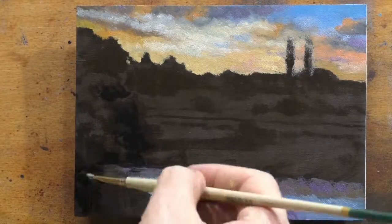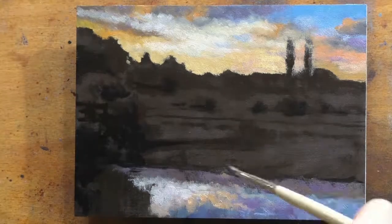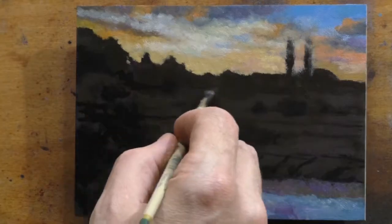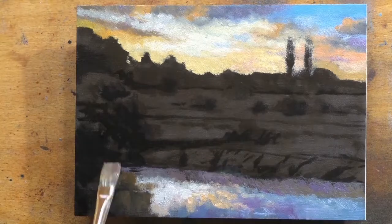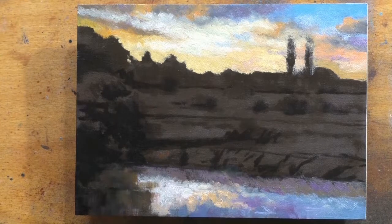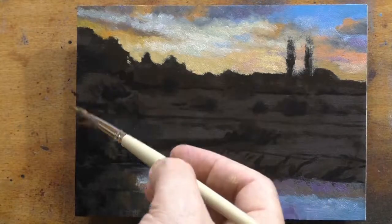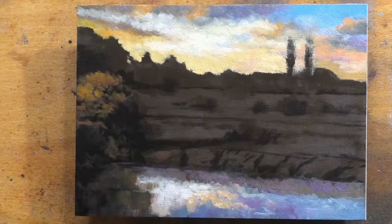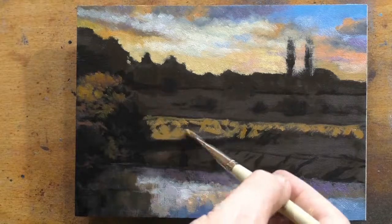My advice to new painters and new students of art is to always do a lot of work, because not all of it is going to be good. The more work you do, the greater the odds that there's going to be some good stuff in there, and the easier it's going to be to let go of the dogs. Even if you're an experienced artist, if you find yourself spending a lot of time messing around with one painting over and over — just finish it, because there definitely comes a point where it's all diminishing returns.